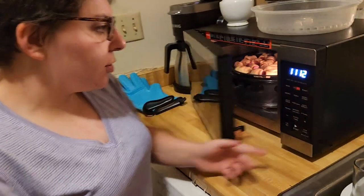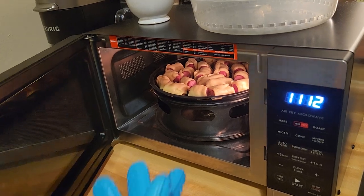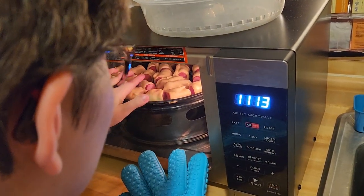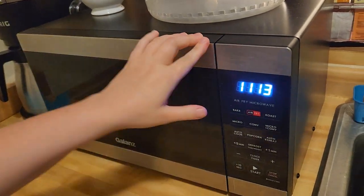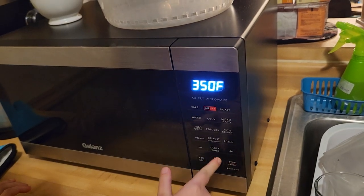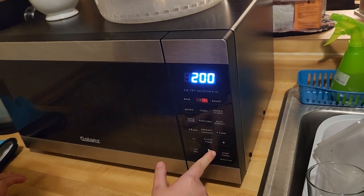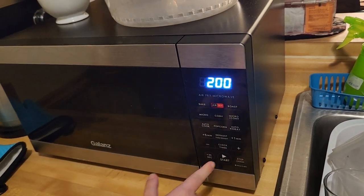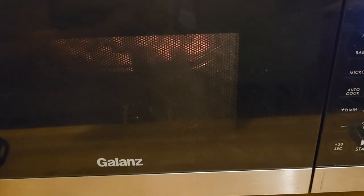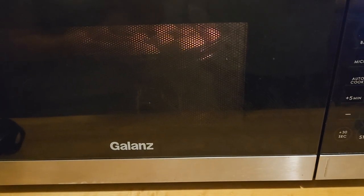Now we're going to check to see if these are done. No, these are not done. So I'm going to put it back on 350°F for another two minutes. I'll do two-minute increments at a time because the dough is still raw — I don't want us eating raw dough.